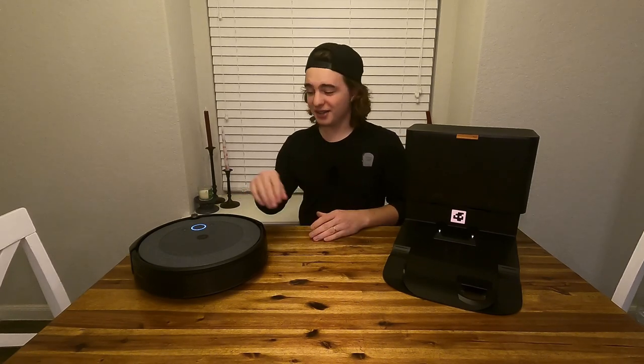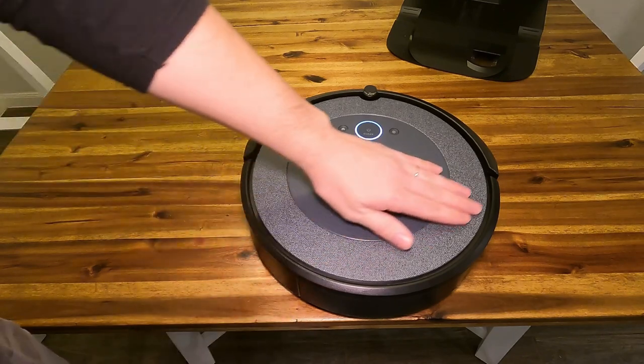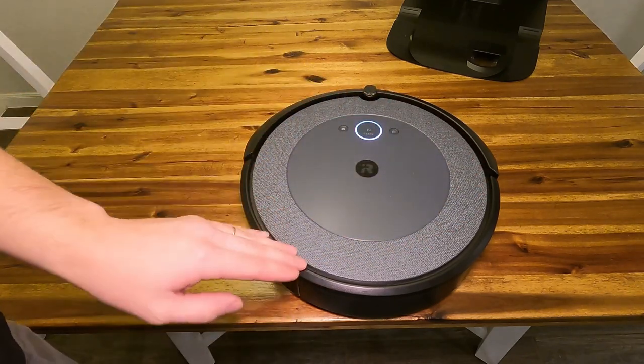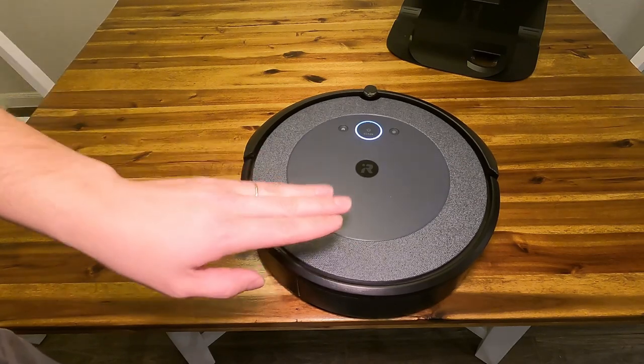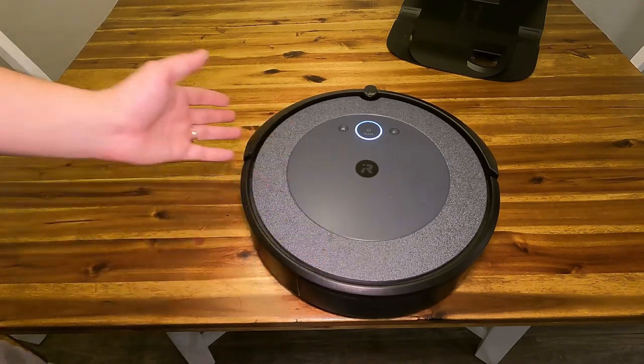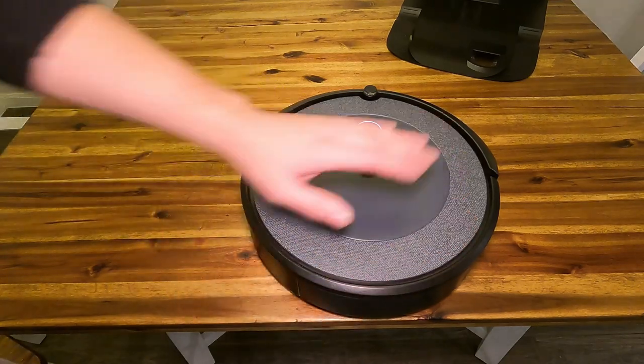Let's take a slightly closer look at the vacuum, then we'll take a closer look at what's going on with this massive charging station. On the top here, we have a really cool fabric design on the outside, and I've been using this for a little over a month — I even got this used — and the top still looks really clean.